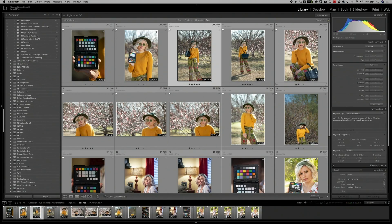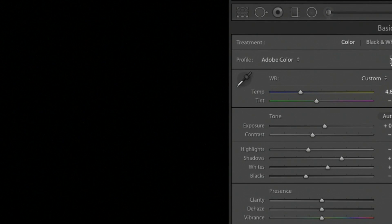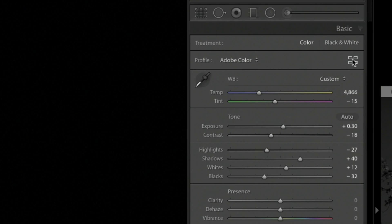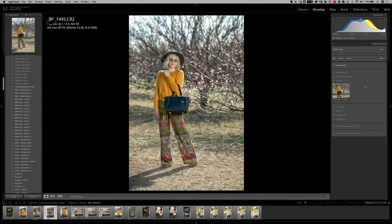Now that I've restarted Lightroom, I simply go into the develop module over to the right-hand side. In the profile section, just above the white balance area, you'll see four squares — click on that and it brings you into the profile browser, where you'll see we now have a profile called 5D Mark IV Daylight. Simply click on the profile and watch the difference it makes to her orange sweater — it's a little more yellow, which is actually more accurate. You can see the reds in her pants and the greens all become much more accurate colors.